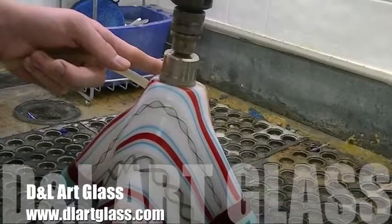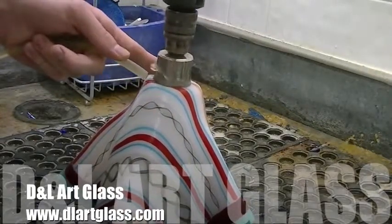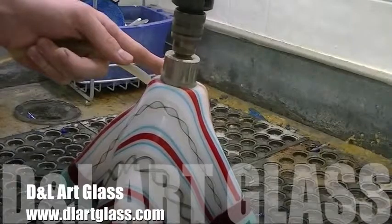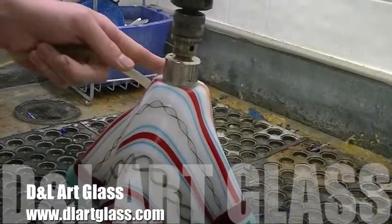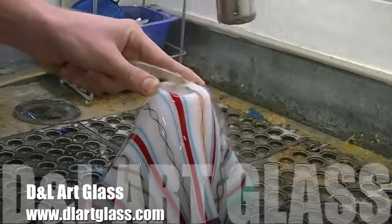To drill the hole for the lamp base, start by placing the 1.5 inch drill bit on the glass at a 45 degree angle and work your way up to a 90 degree angle. Be sure to drill slowly and use water to avoid heat caused by friction.